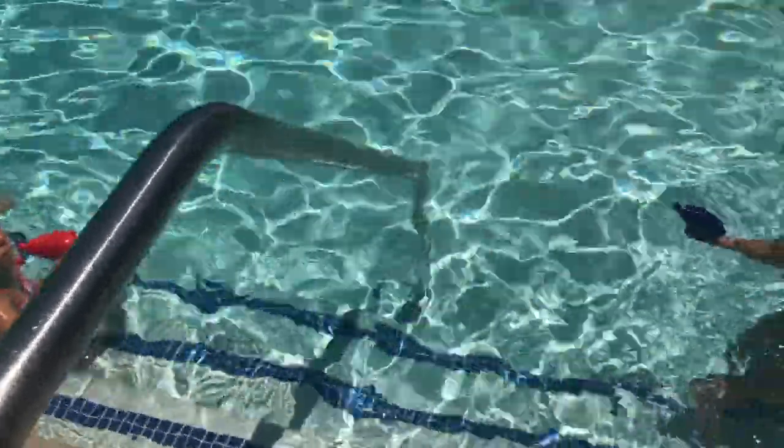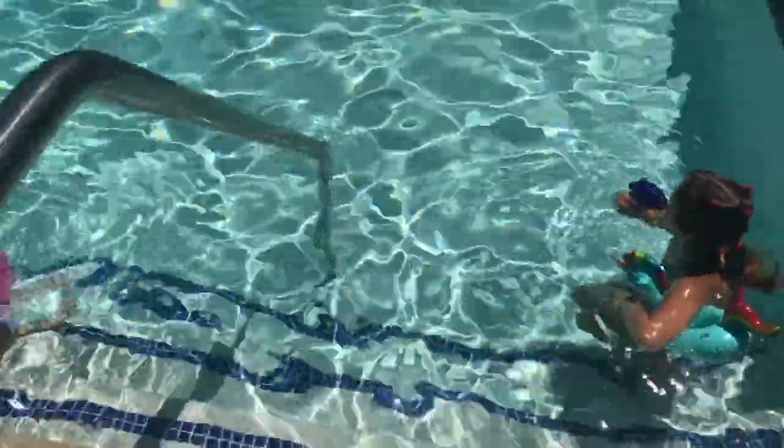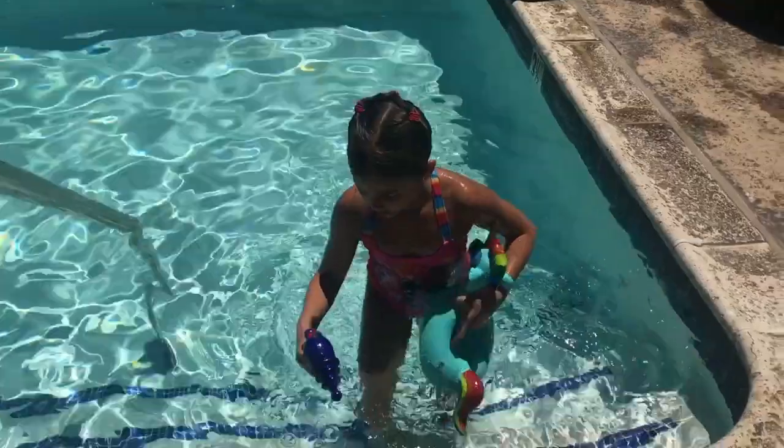Why are we going out in the pool? Well, we're going to go back in because it's very, very hot. I'm going to go back in. All right. Thank you for demonstrating.